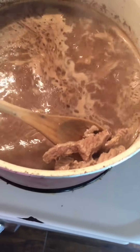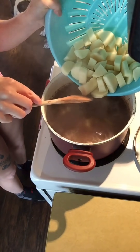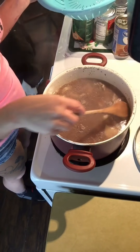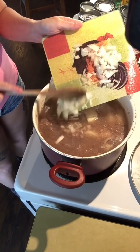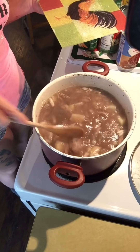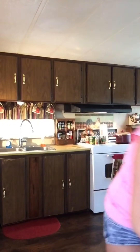So now that my meat is browned, this is what you want it to look like. I'm going to add my potatoes in very carefully, and also my onions. While I let the meat, potatoes, and onions simmer, I'm just going to quickly clean up my kitchen.